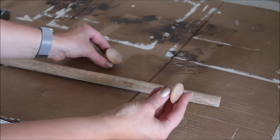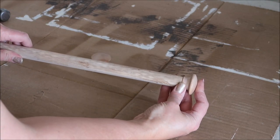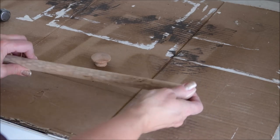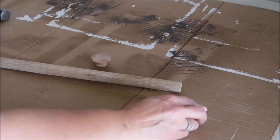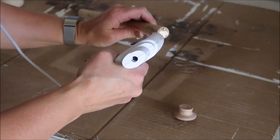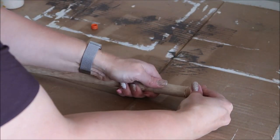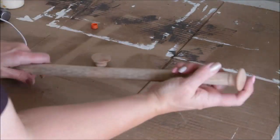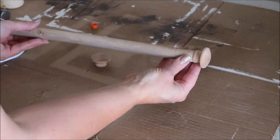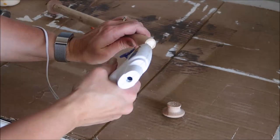Now I'm going to take my two wooden knobs and glue one to each end of the wood handle. I'll be using some wood glue and also a little bit of hot glue just to help hold it in place while the wood glue dries, because this is a really awkward piece to clamp. The hot glue holds it while the wood glue dries for a stronger bond.